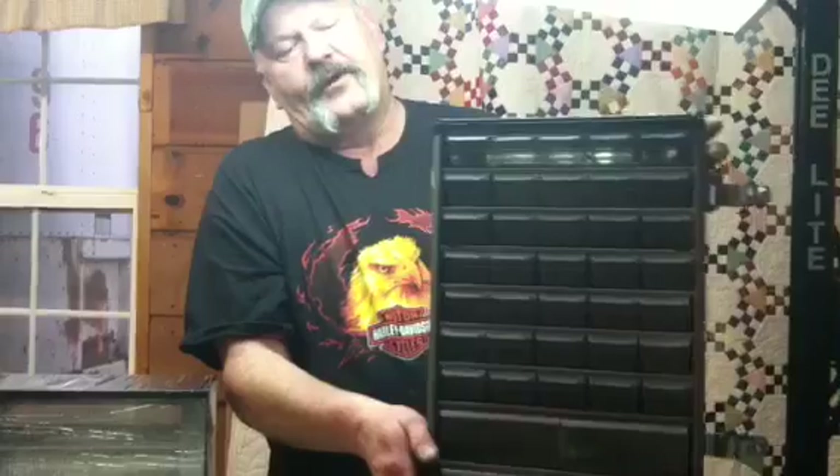Hi, welcome to Delowa's Quilt Shop. I'm Dave Jones and we've got a couple of things we want to show you today that are new. Delowa needed a place to store bobbins that was handy to the table, so we came up with this little bobbin winder box.